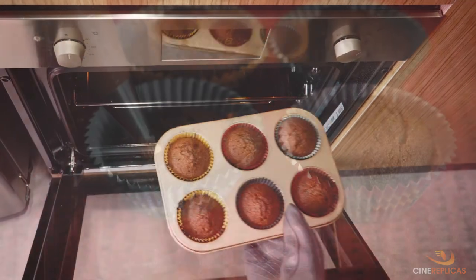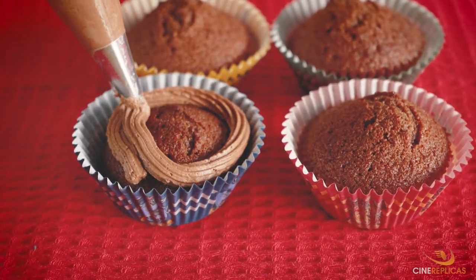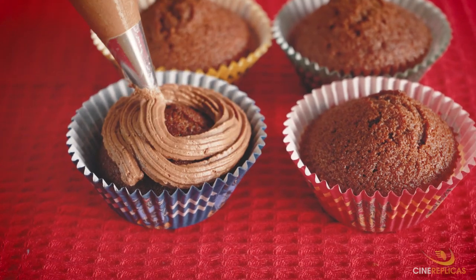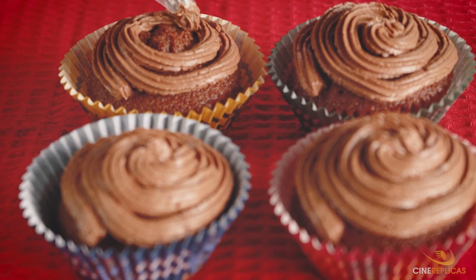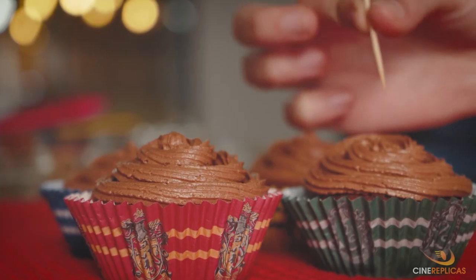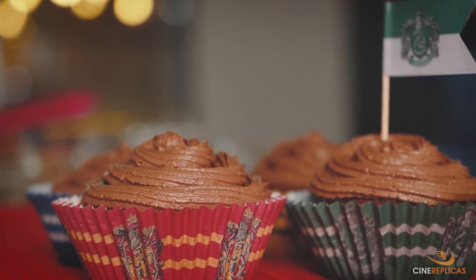They are ready! Let's get them out of the oven. For the frosting decoration, we are using a piping bag with a tip. If you don't have them, you can simply frost gently with the help of a spoon. If you're a Harry Potter fan, decorate your cupcakes with the themed designs.